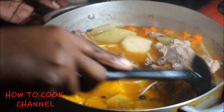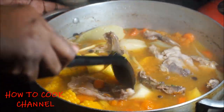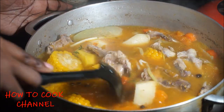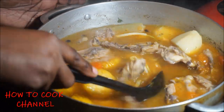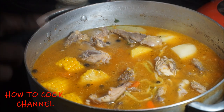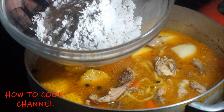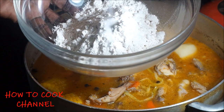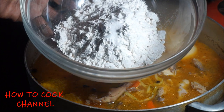Remember I started the recipe with about five cups of water. Now after you cook it for 30 minutes, some of the water is going to boil out. So you want to make sure that you add additional water to bring it back up to a level to cook that yam and potato and other stuff. So now you're going to go ahead and make the dumplings for the soup. All I'm going to do is add a little bit of salt to the flour to give it a little flavor. I'm going to do that off-camera and I'll be right back.